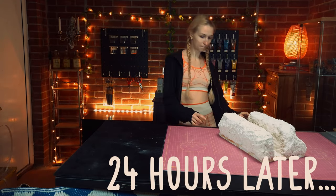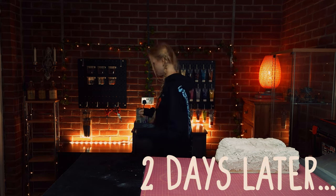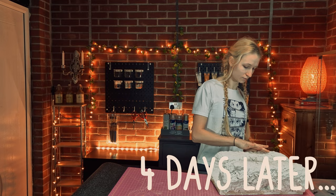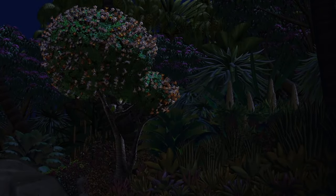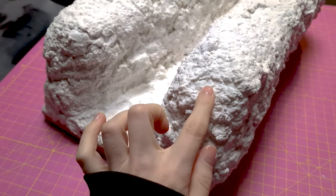24 hours later I came back to check if it was dry but it wasn't. I came back a day later and it was still not dry. The next day it was still damp and the day after that too. How long is this going to take? Fast forward a few more days and it was finally ready to prime.